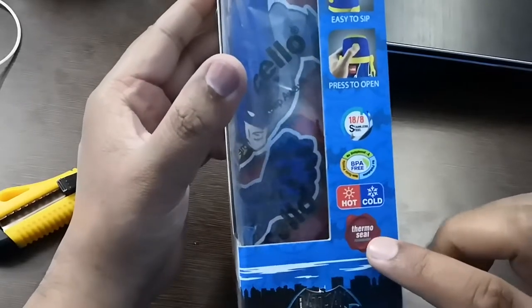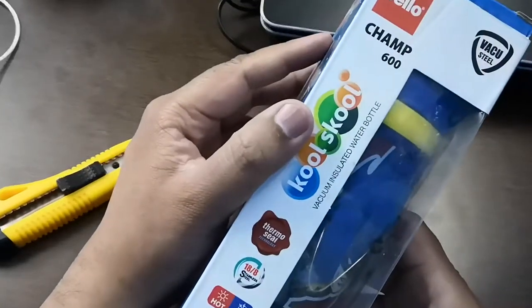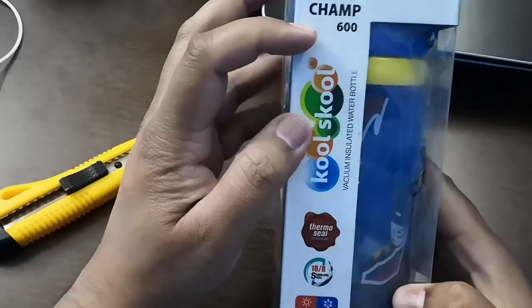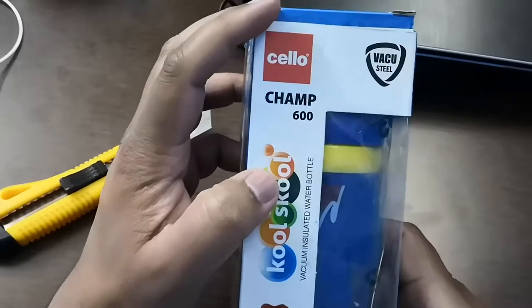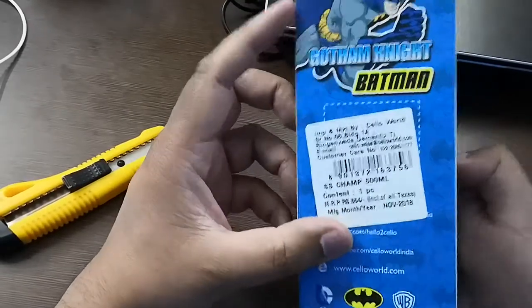Thermo seal also has the same. Cool School below. Hello Champ 600. Back to steel. BPA free.